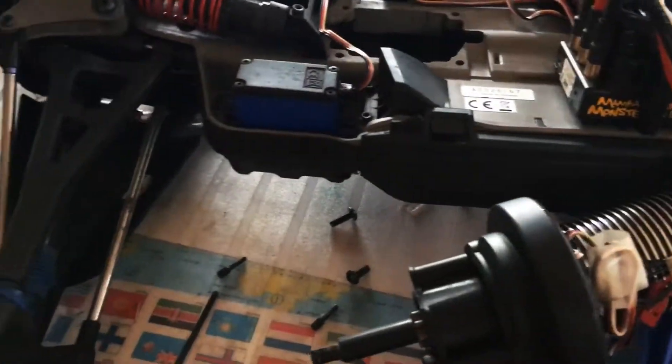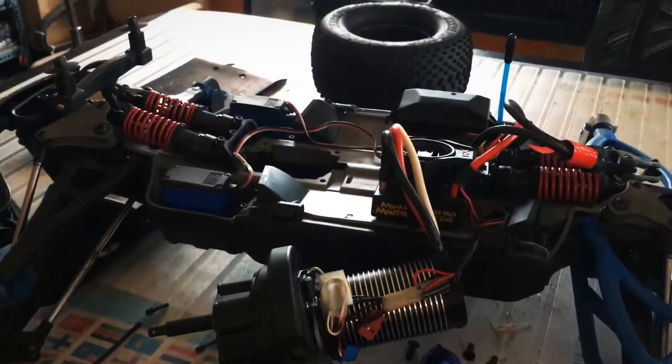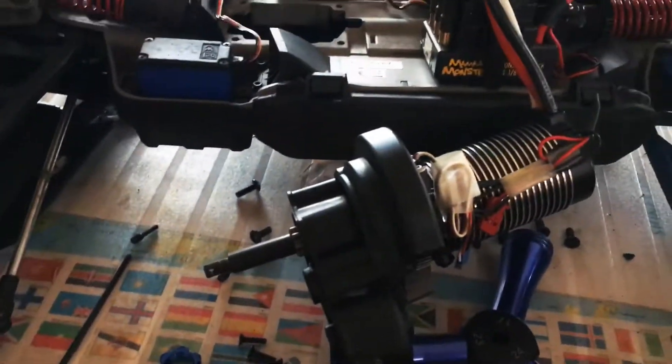What up guys, it's JNDRC here bringing you another how-to video. Today we are going to be installing a center differential for the Traxxas Erevo. Let's get started.